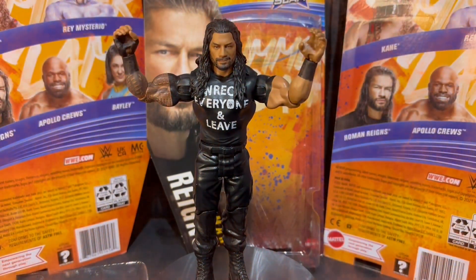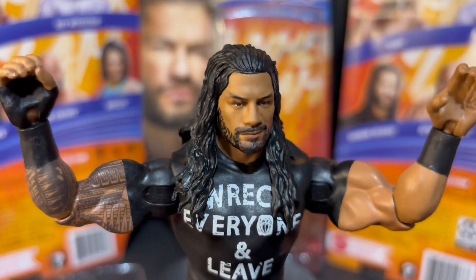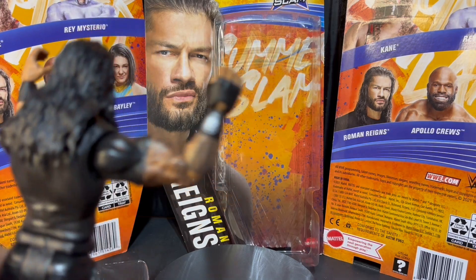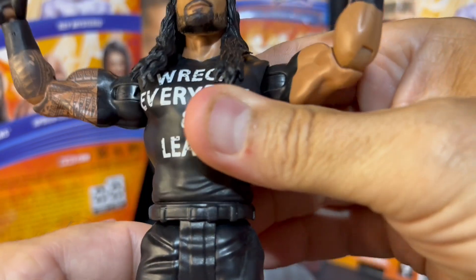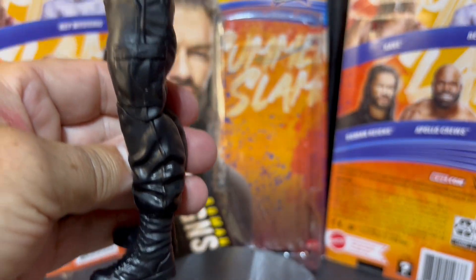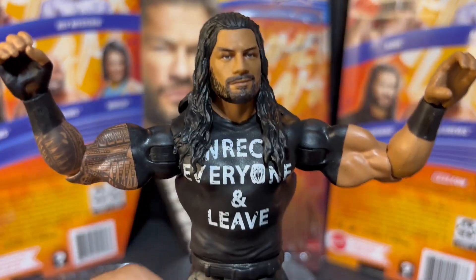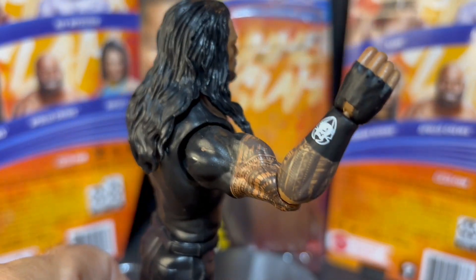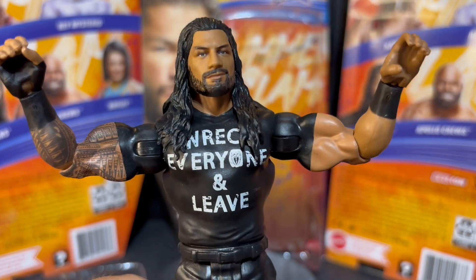Figure review and ranking time, folks. Beautiful up-close head sculpt of the big dog — he's got his full hair on display. He's got the tribal tattoo on one arm and the logo on his wristband. This is right when he first came out of The Shield, so you get that Shield look with the black combat boots and black combat pants, and the Wreck Everyone and Leave shirt. Will Roman Reigns come back at SummerSlam and reclaim his throne atop the Bloodline, taking out Solo who's been causing so many problems?